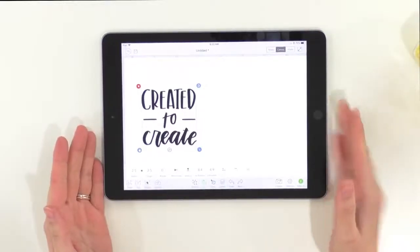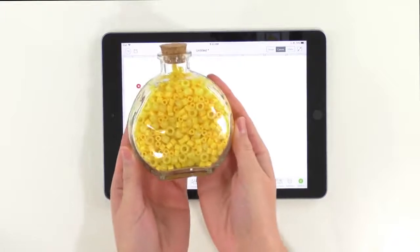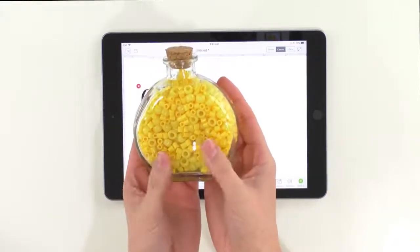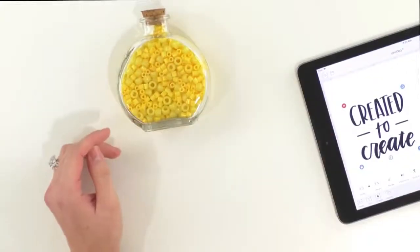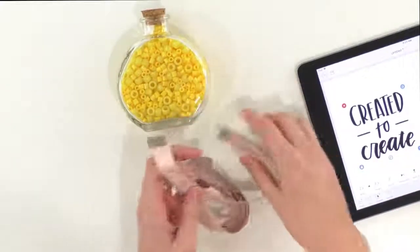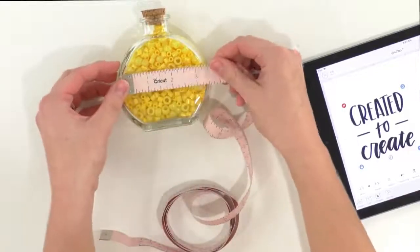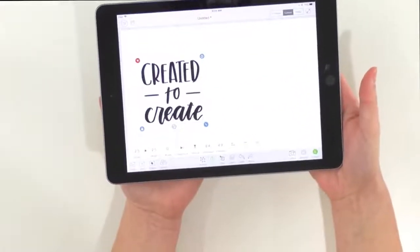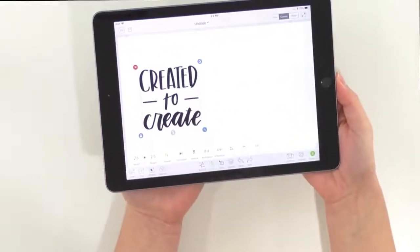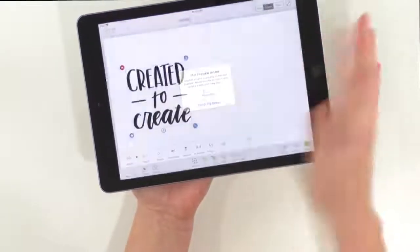The first thing we're going to do is size our project. We want to make sure that we are not going to cut anything that's too big or too small for what we're applying it onto. So we're going to grab our little measuring tape here and make sure that we have sized it correctly. 3x3 is about the most that we can do, and we have sized ours at 2.5x2.5, which is a great place to be. We're just going to go ahead and click make it.